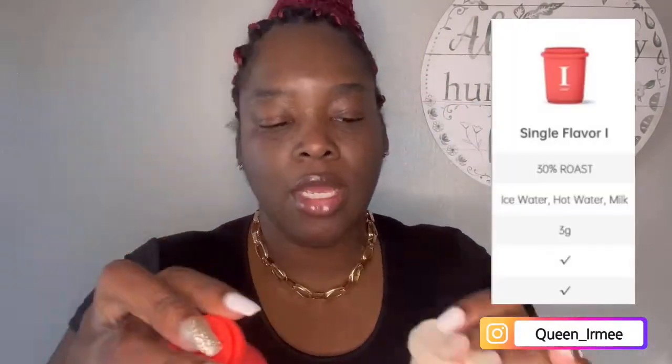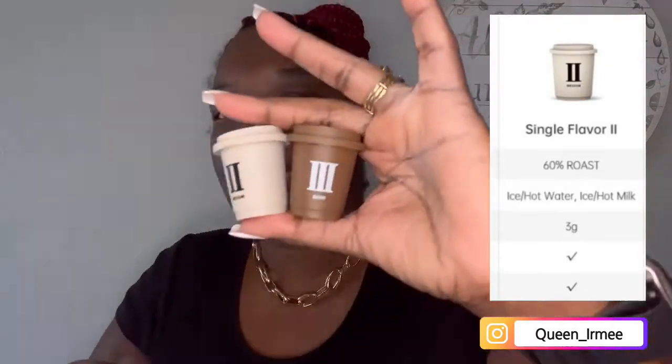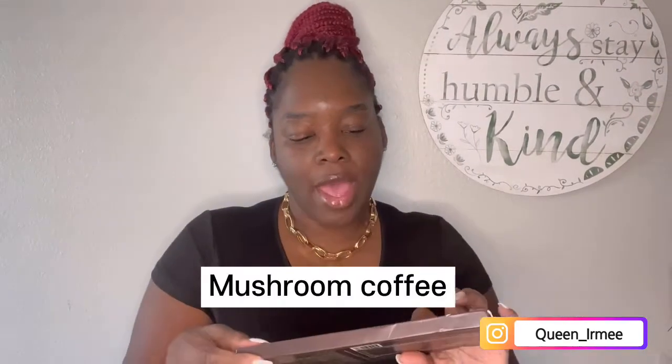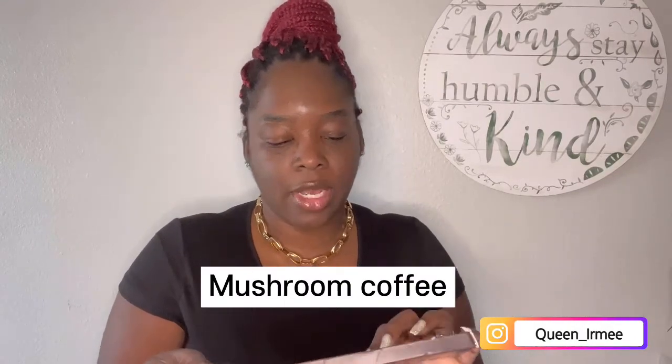This is 30%, medium is 60%, and the dark is 90%. They easily dissolve in water, milk, and soda. I also have this mushroom coffee mix blend with lion's mane and chaga mushroom. It's an instant coffee as well. Let's go brew some coffee now.